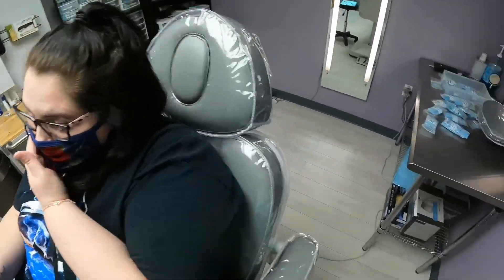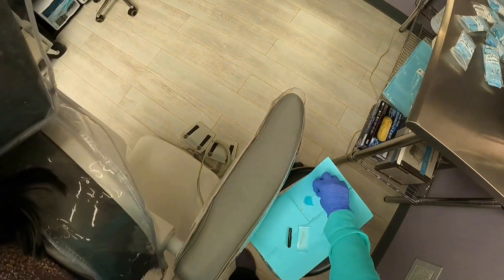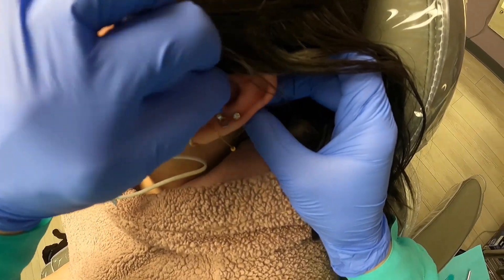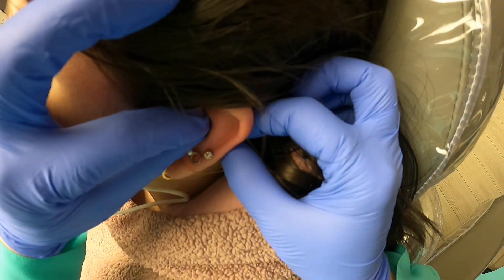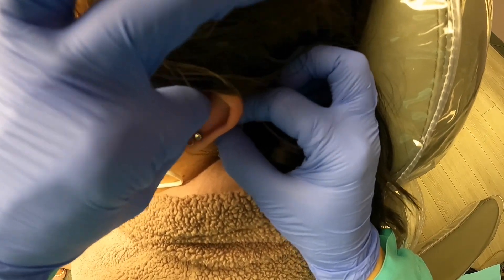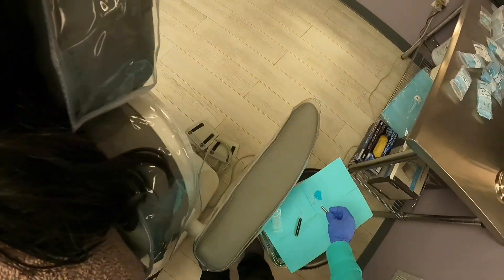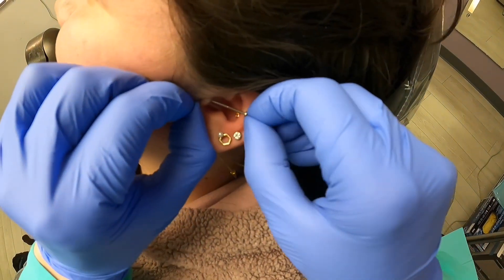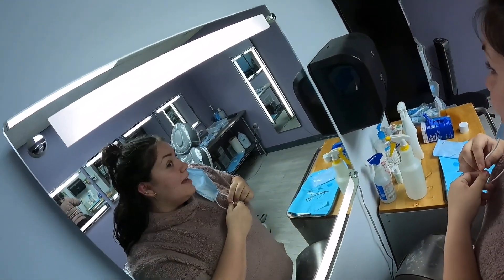And then we'll change gloves and do the septum. Do you like it? Yes. It's very cute. It's so little and tucked in there that I had to push on your newly pierced conch, so I'm sure that was not fun for you. I didn't feel it. You're tough. Let me take a picture. I like it. The topaz really does go with the gold. That's why I picked it.